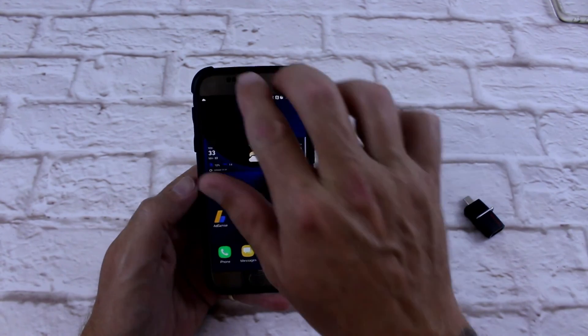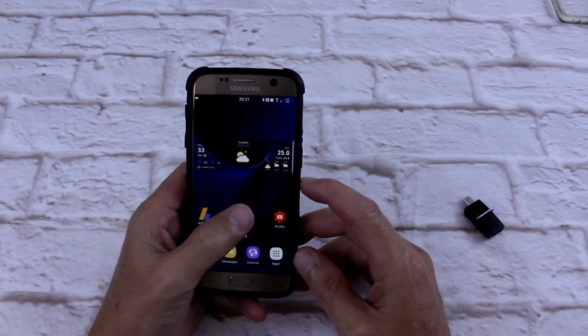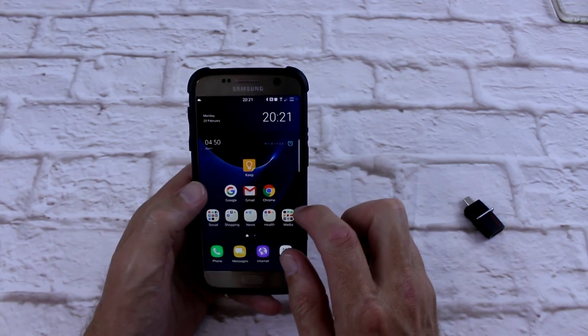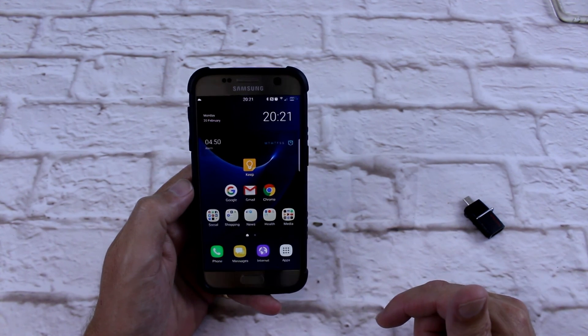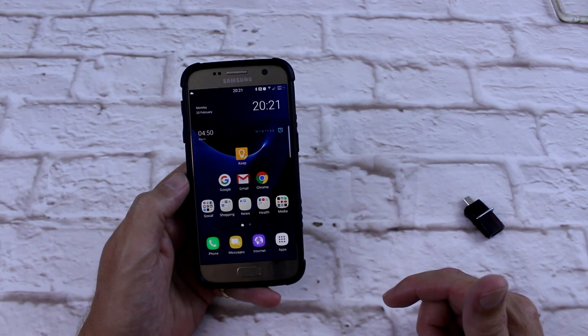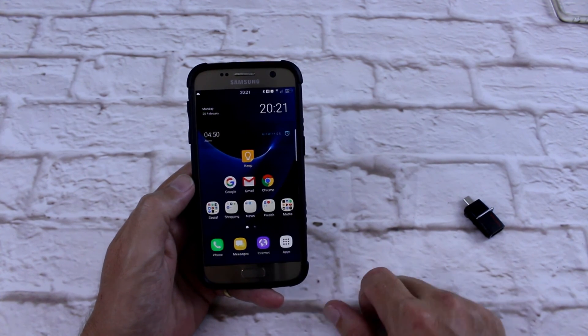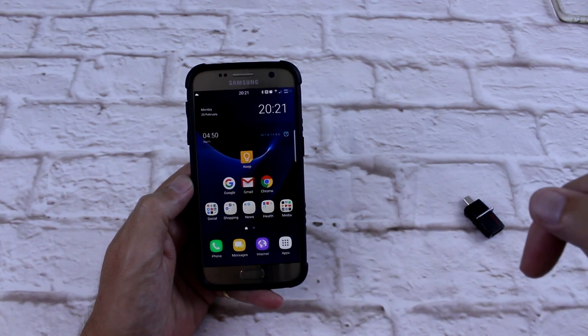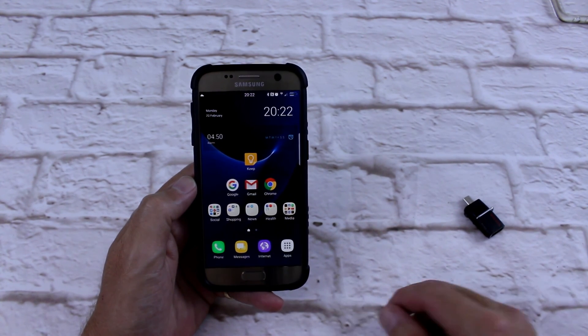So that's pretty much it — everything else is pretty stock on there. A lot of fun, nice and very stable. You won't get much more stable than this ROM. Hit me up if you've got any comments down below, any questions. If you've tried this ROM and didn't like it, or if you've got another ROM out there, let me know. Give me a thumbs up, subscribe, share, comment — all that stuff, and I'll catch you in the next one. Check yous.